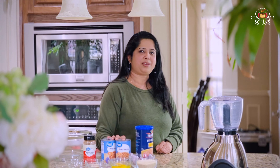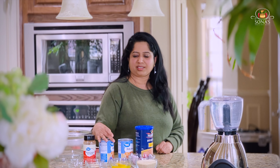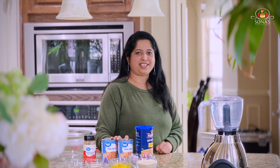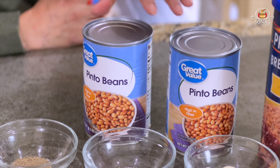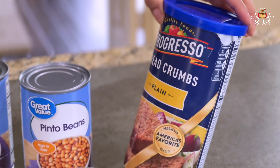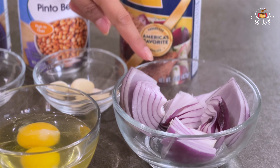The burger is very healthy and high protein and fiber. If you want to make a burger, it will be healthy. I put a can of pinto beans and 1 cup of breadcrumbs.